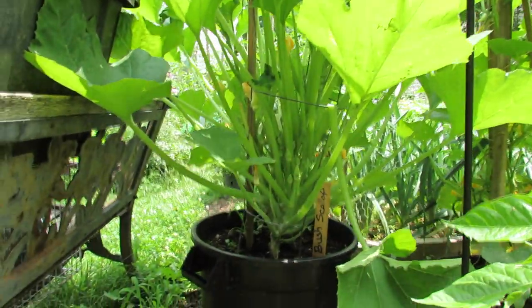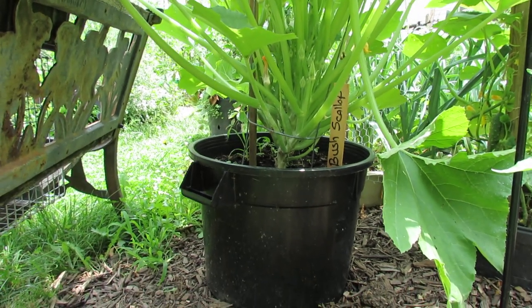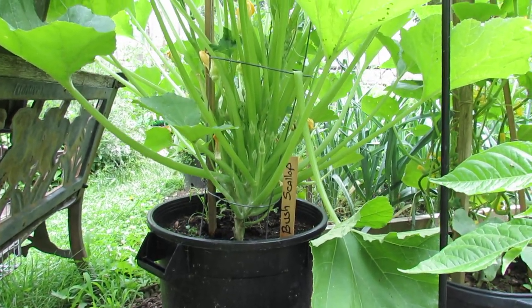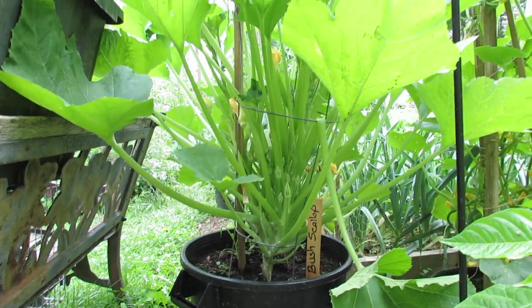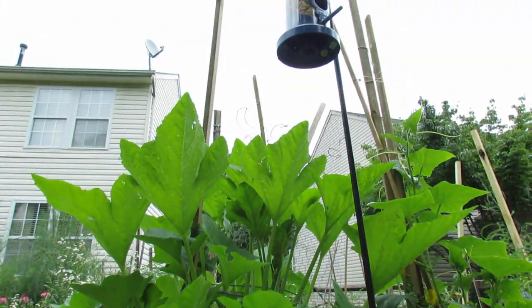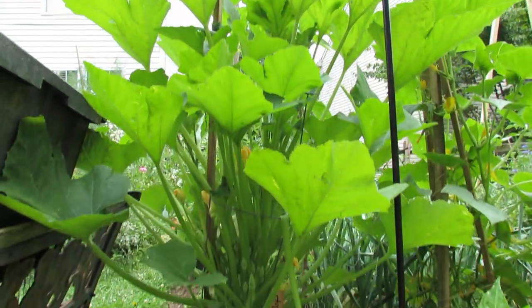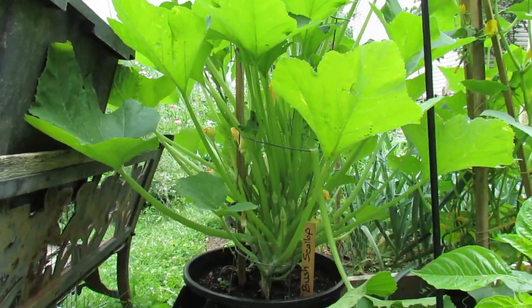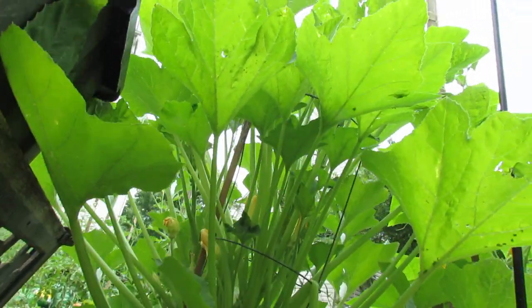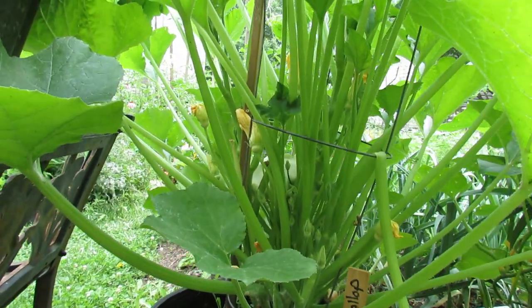This is a bush scalloped squash, and you can see that it's growing up a tomato cage. It's in a container, but you don't have to do this — you can put it right into the ground, put a cage over it, and then there's a post right next to it to support the cage, because these plants do get heavy. That post is about six feet tall. I'm going to train this squash straight up through the cage and post — it makes it really easy to get in under there, look for squash bug eggs, easy to spray, easy to manage. There's a scalloped squash back there ready to be picked today.